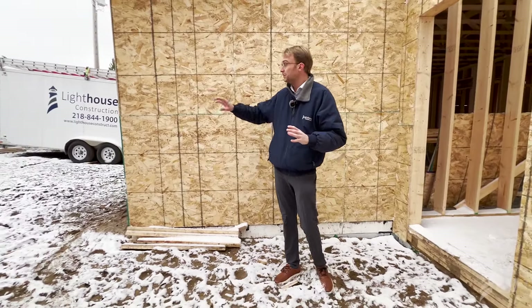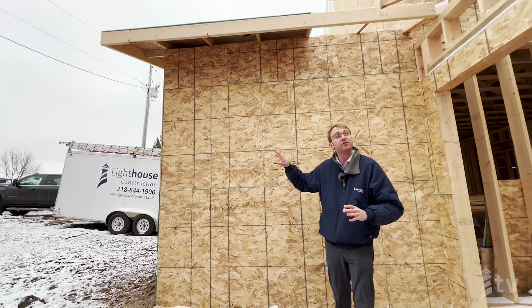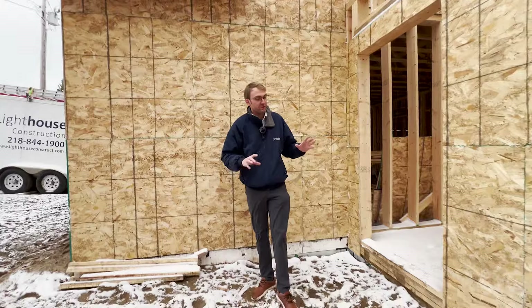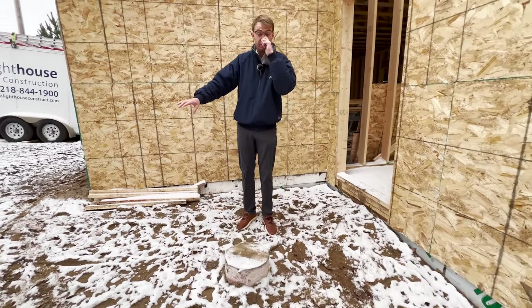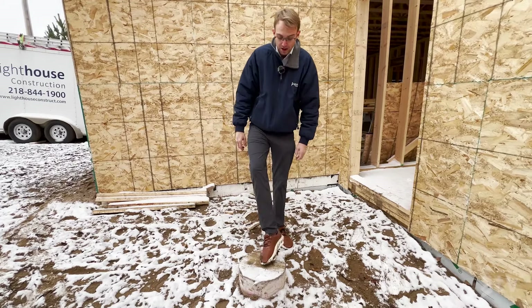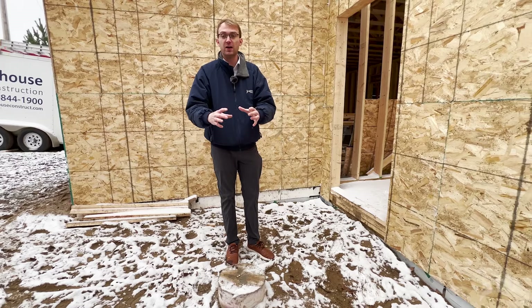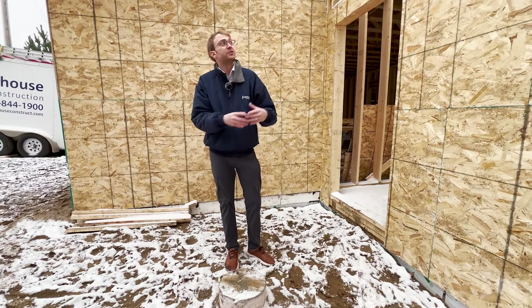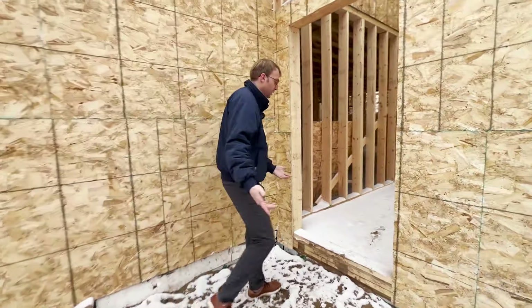We're now standing on the roadside of this home and there's some fun visual interest here. The garage extends out this direction, there's some living quarters above the garage, and I'm standing by the front door. We haven't poured our exterior concrete yet — we'll wait until spring. But we have poured our sonotube because this is going to bear a nice covered front porch area, and that needed to be in place before we could finish framing the roof.